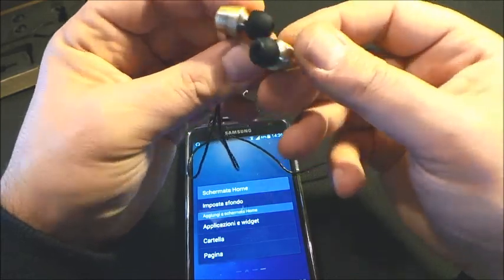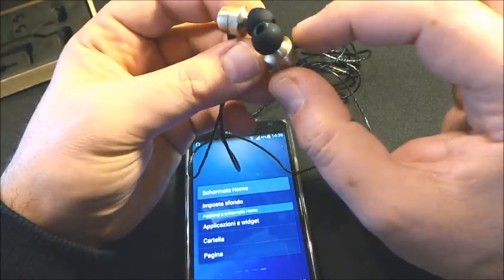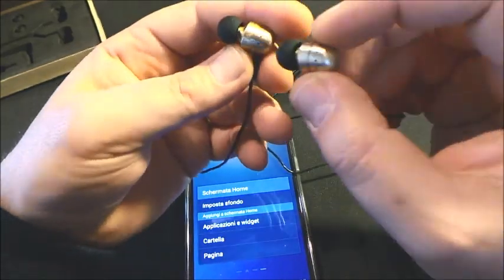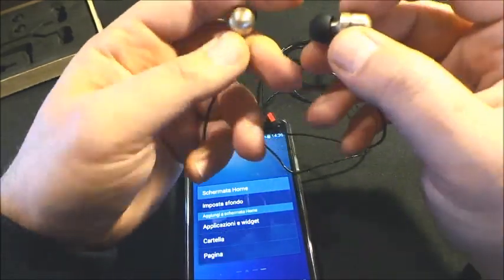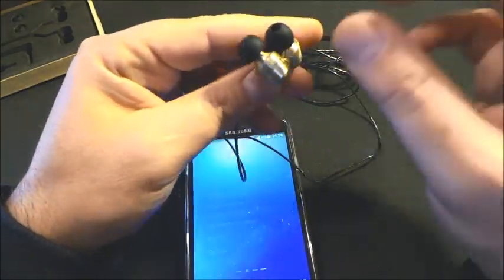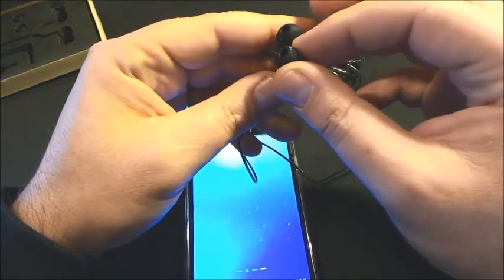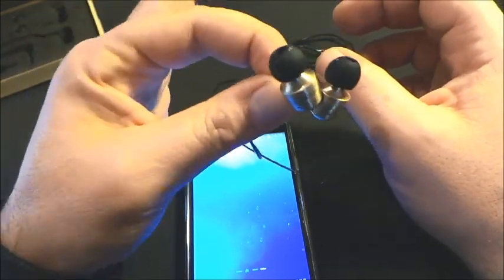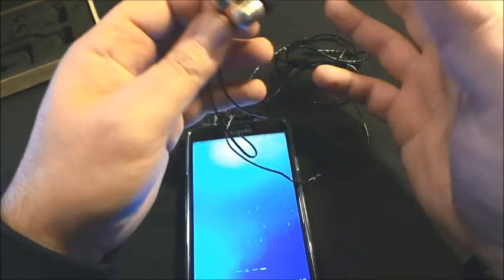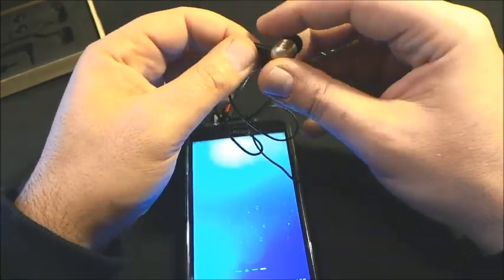La qualità sonora, in confronto agli auricolari provati per dispositivi Samsung, devo dire che è leggermente migliore. I bassi sono forse un po' carichi però sono bilanciati meglio. Forse sarà dovuto alla parte in metallo che ricopre, però la qualità è sicuramente più alta delle mie cuffie in-ear approvate in precedenza.